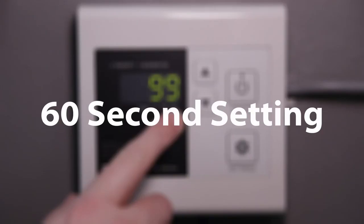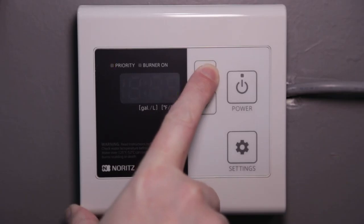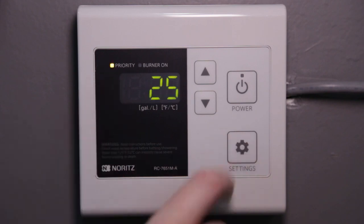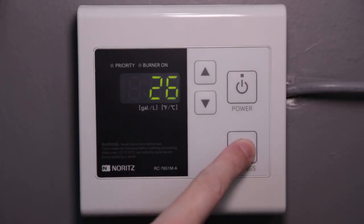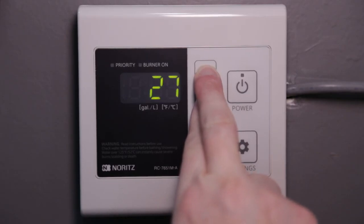To set the learning mode to 60 seconds, press the up button several times until you get to 25. Turn the priority light on by holding the settings button for a half second. Now go up to 26 and turn on the priority light by holding the settings button for a half second. Save this setting by holding the up and down buttons together until the display turns off and starts beeping.